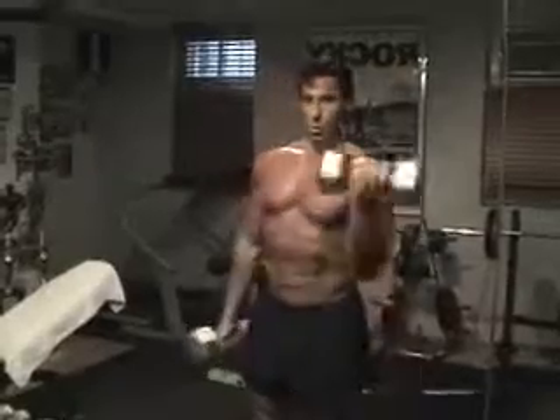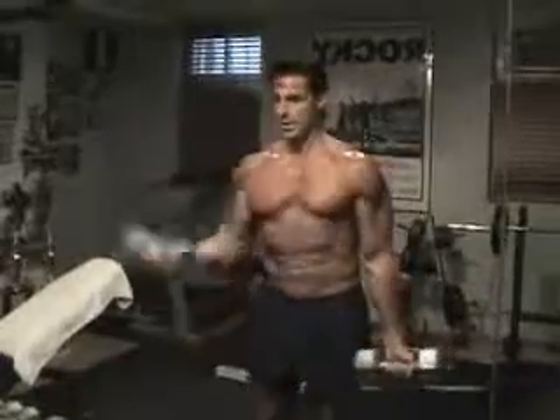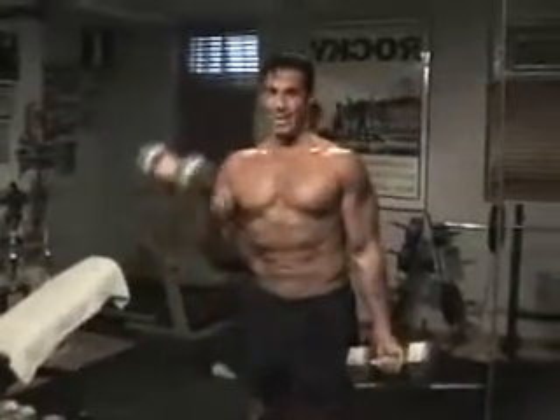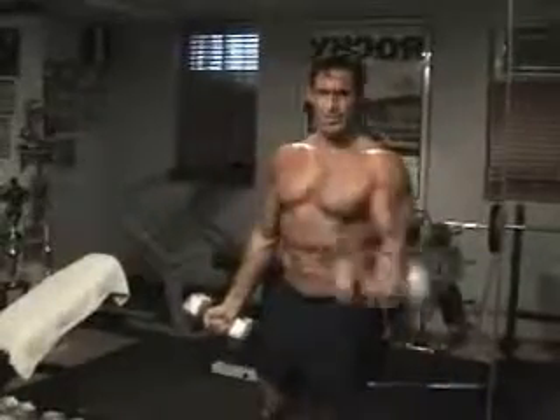Let's get 10. 1, 2 — counting on one arm — 3, 4, keep going. 5, come down slow.